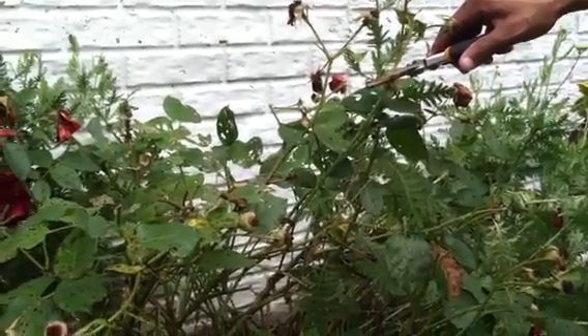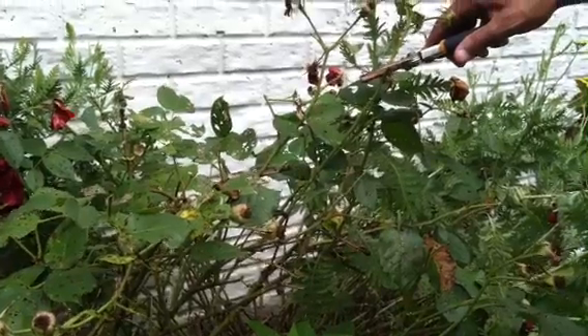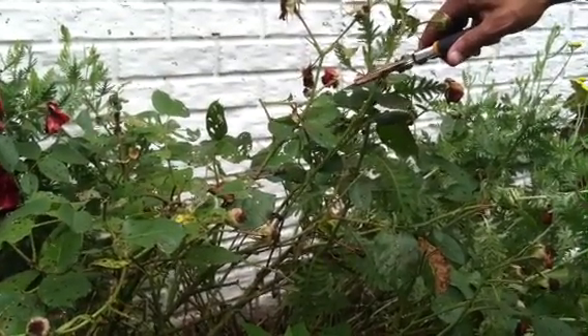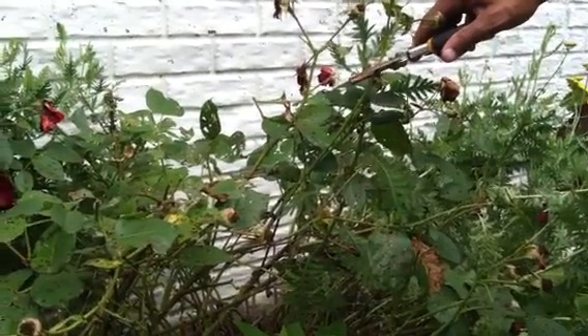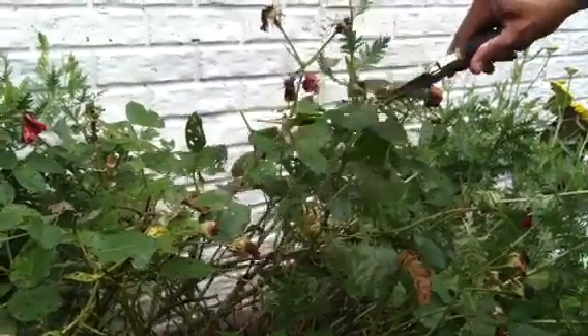It's gardening time. Today we have a rose bush that has already bloomed and we are pruning it back so that new blooms can come. We will cut below the bloom on each stem at an angle.